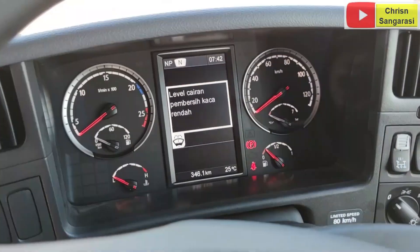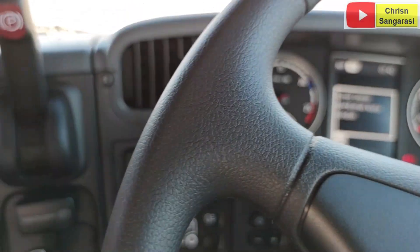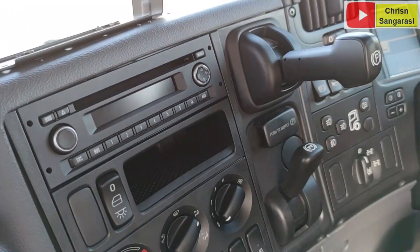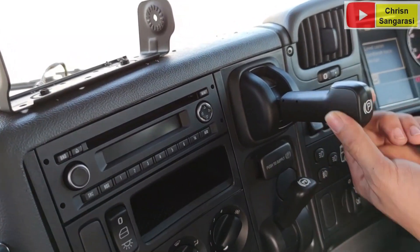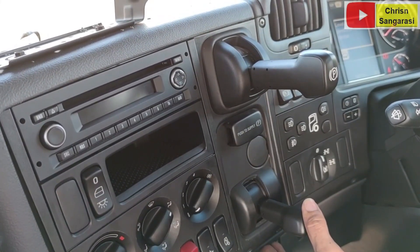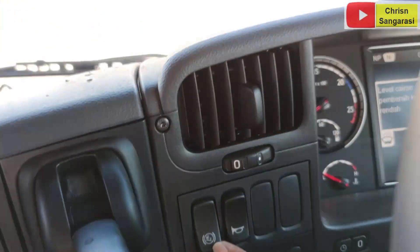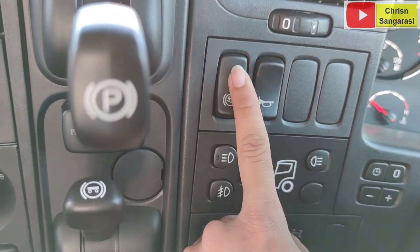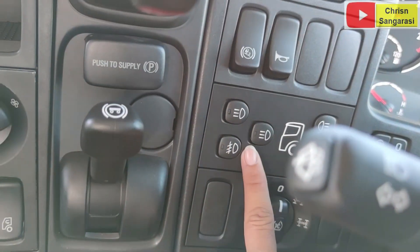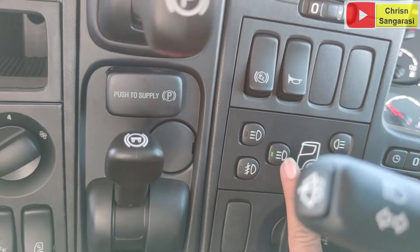Ini tampilan dari instrumennya. Fungsinya, ketika kita tekan seperti ini, dia akan rilis, artinya dia akan supply angin ke parking brake. Kemudian ini adalah untuk trailer brake-nya, kalau ditarik maka yang brake adalah si trailer-nya. Ada juga tombol hill start, artinya ketika berhenti pada tanjakan untuk melakukan awal start, ini kita bisa aktifkan. Kemudian ini untuk klakson, lampu pokel, dan lampu bagian atas atau kanopi kabin.